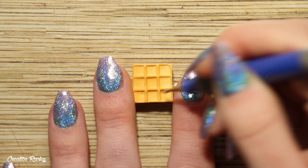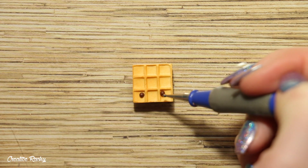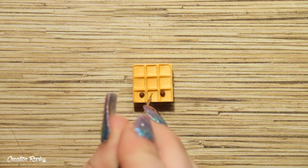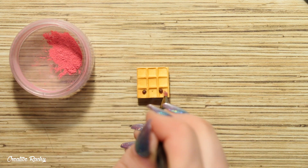Now moving on to the kawaii face, I firstly added two indents where I wanted the eyes to go and then I added in two balls of dark brown clay. I attached on a small u-shape of brown polymer clay in the center for the mouth, and then finally added some cheeks by dusting on some pink chalk pastel powder.